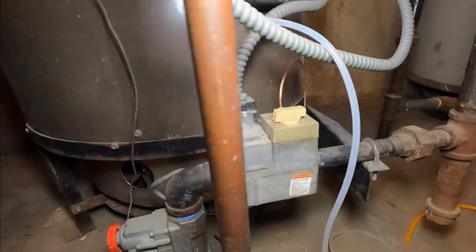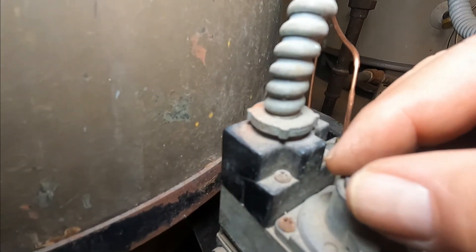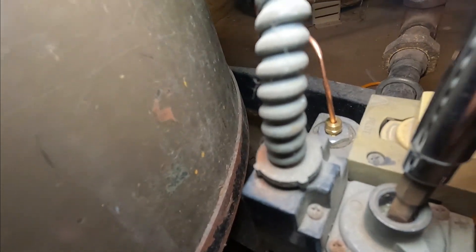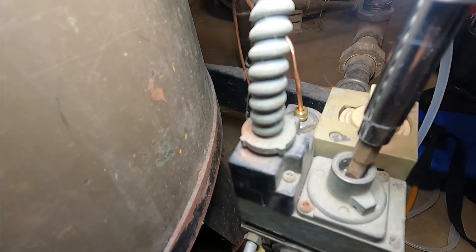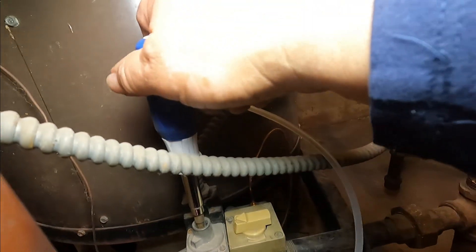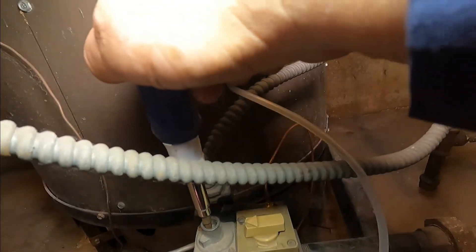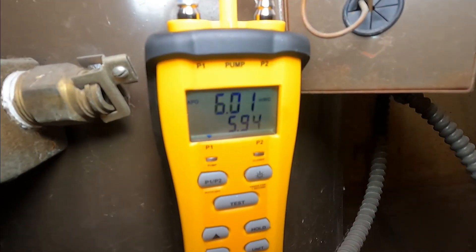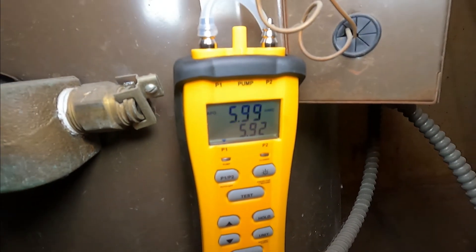To do the adjustment I remove this aluminum cap, and then inside you put a screwdriver. To reduce the pressure you go counterclockwise — but it's not doing anything.